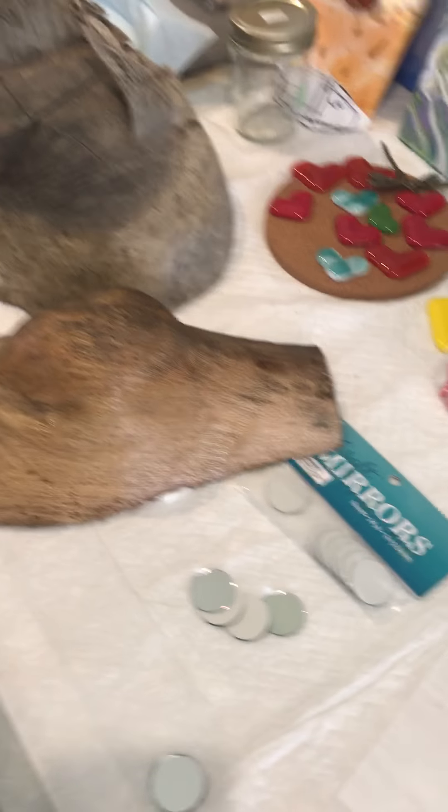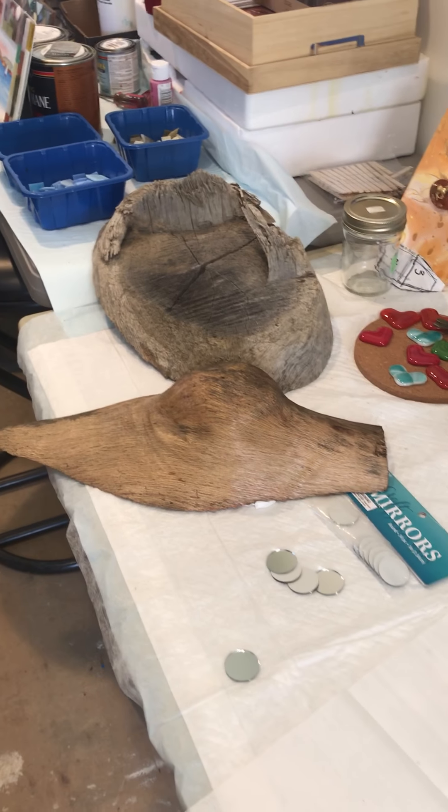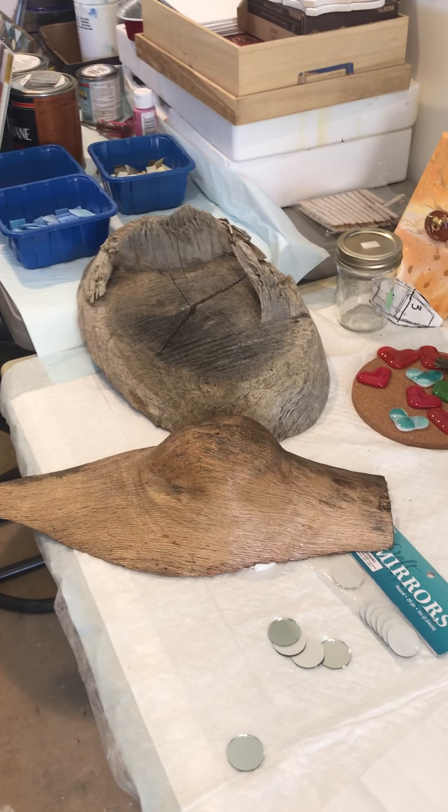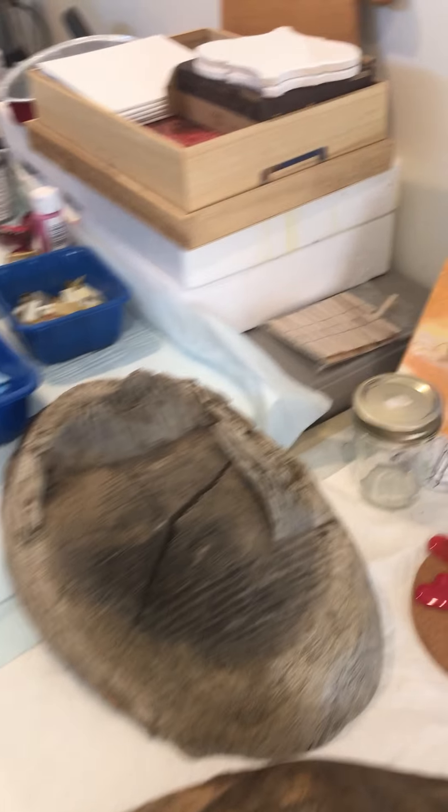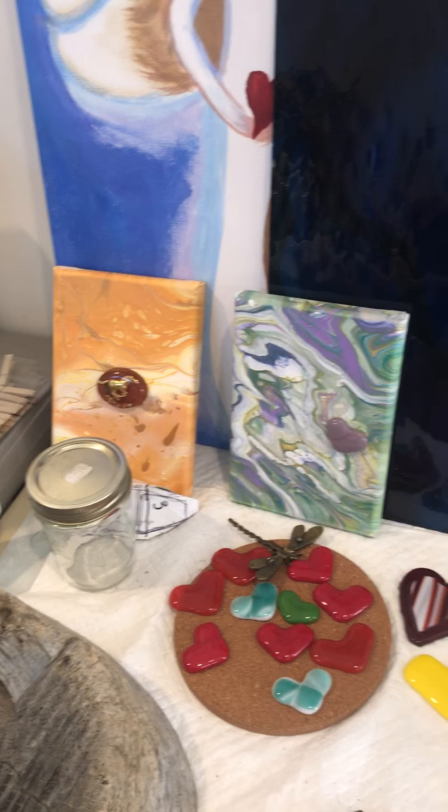And then I also have some really interesting pieces of wood that I'm going to use in the future to put butterflies on and things. Some of my poured acrylics. And here are some future poured acrylic pieces.